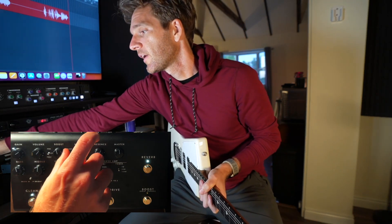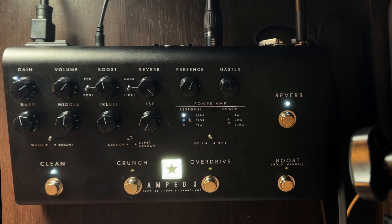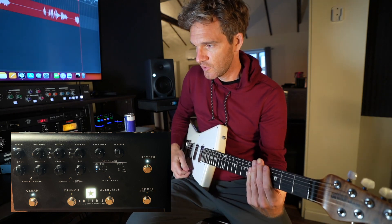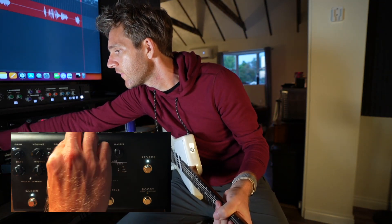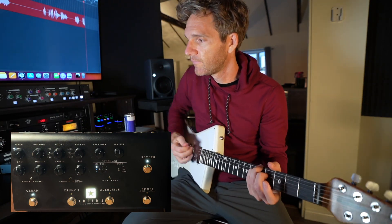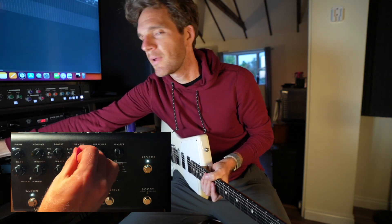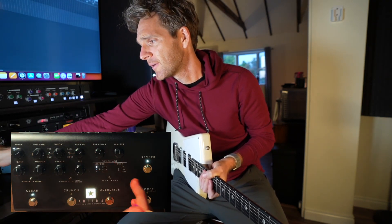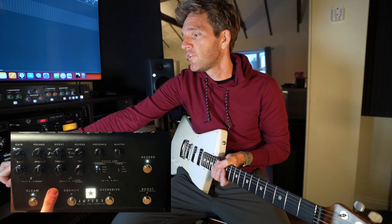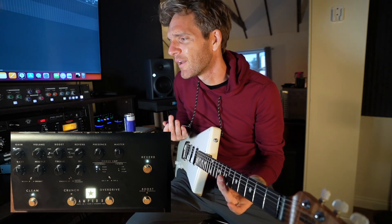There are two different reverb types you can choose from with that switch — you can just go back and forth. That's the bright one, and then this is the dark one. I always kind of prefer the dark stuff. The nice thing is even when it's dimed out, it's still tasteful — you can't go too crazy with it. Presence interacts with how the treble is being utilized — kind of like an extra brightness character, essentially.